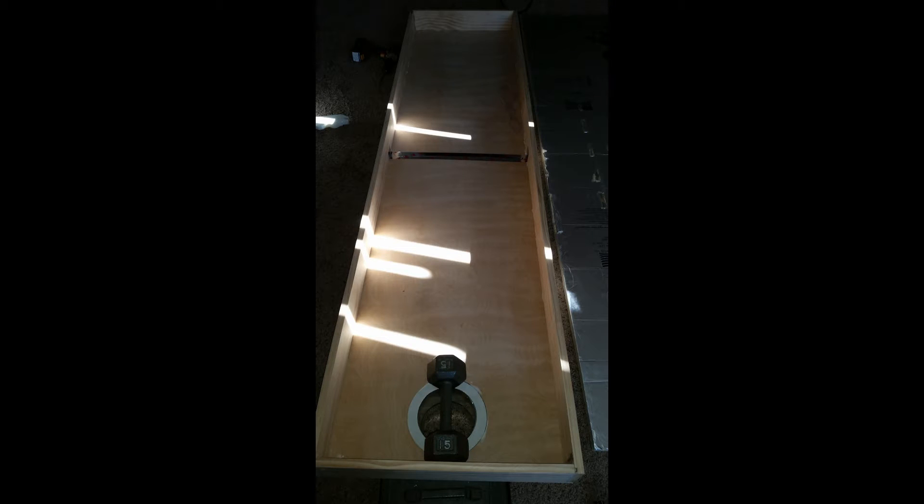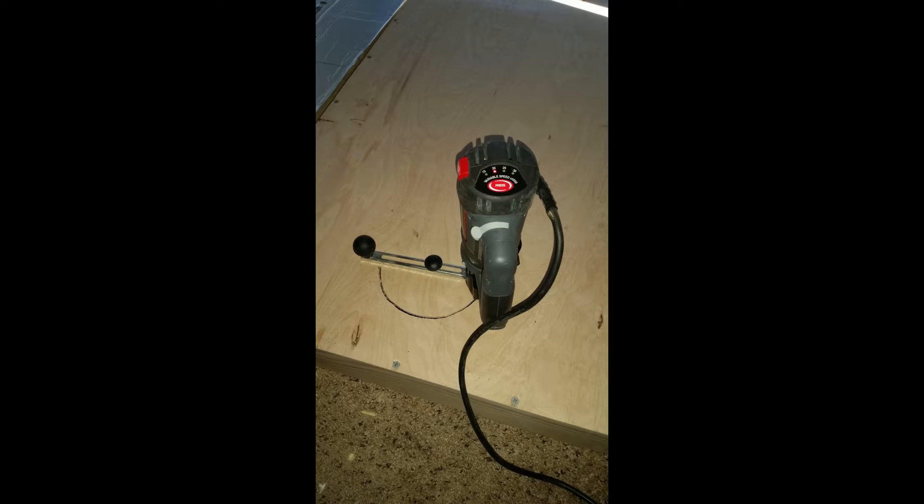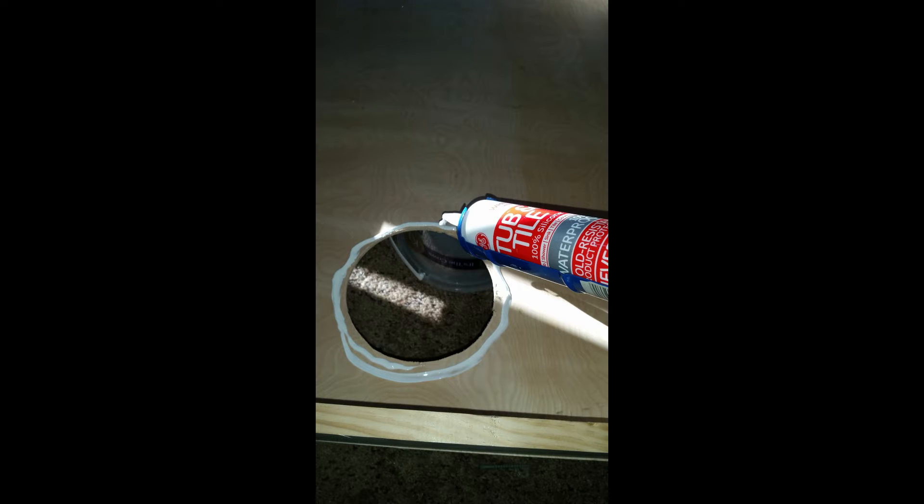Here I have the box portion of it made up. I used my roto zip to cut about a six and a quarter inch diameter hole in the back of the plywood at the top and bottom of the solar heater. Then I used just regular 100% silicone caulking for the sealing of the ducting and the sealing of the wood.